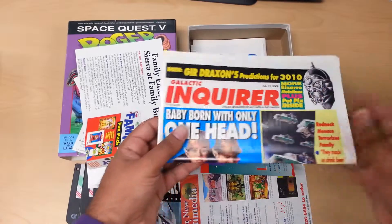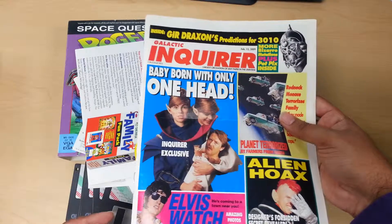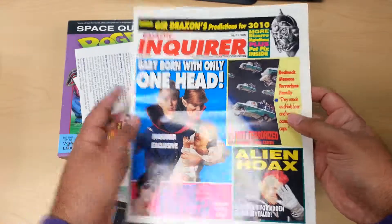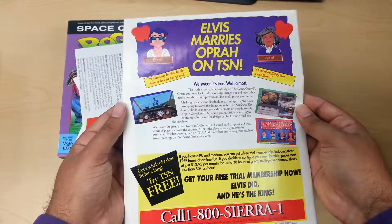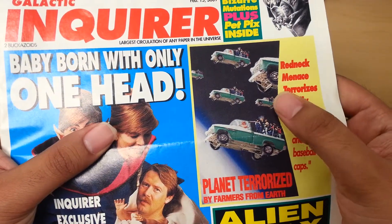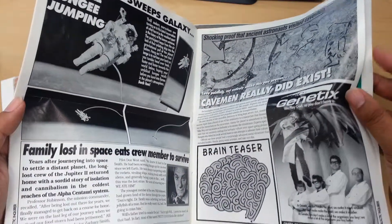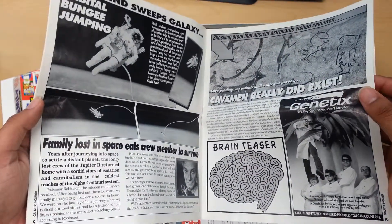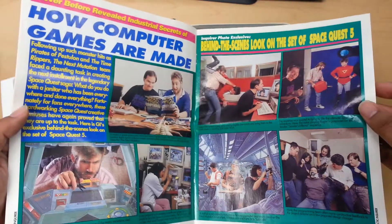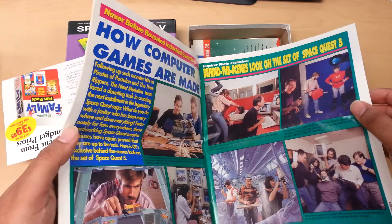And then here is the best one — this is a fake Enquirer, the Galactic Enquirer. It's just a comedy version of our tabloids. I like this ad right over here: 'Planet terrorized by farmers from Earth, flying in their pickup trucks.' It has tons of informational ads that are just funny — 'Family lost in space, each crew member would stay alive.' And this is the staff from Space Quest.